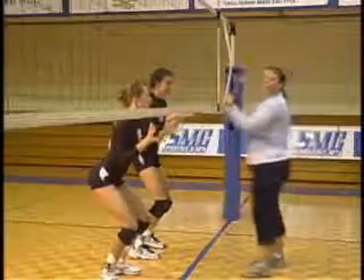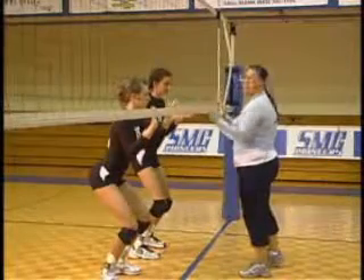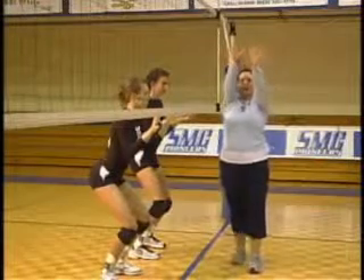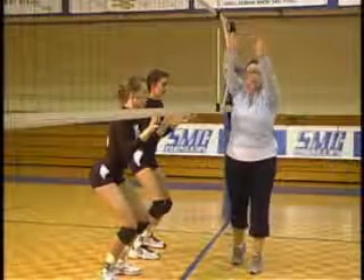They're both going to keep their hands up at about waist length. When they go up, their thumbs go up, their index fingers go up like this so that they're really closing on the net and penetrating over.